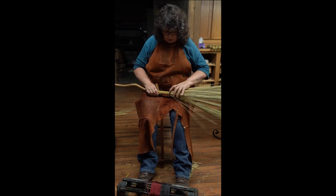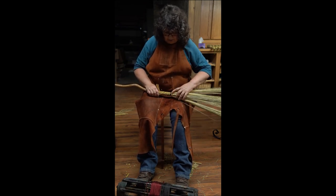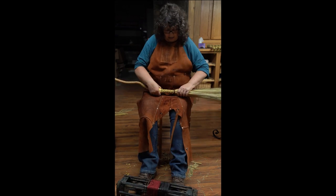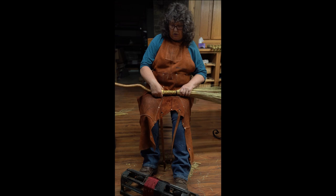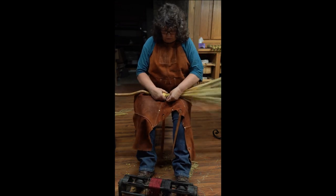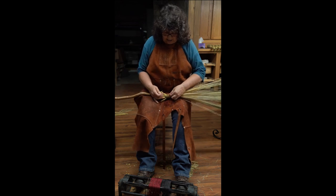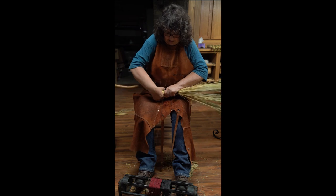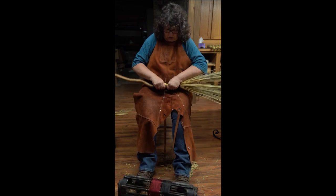You want to start and stop on the same stem. This is where I started here. Now I'm going to go back to my starting point and I'm going to grab my pull-through and lay it right under my twine, and I'm going to try to keep this tension on here.